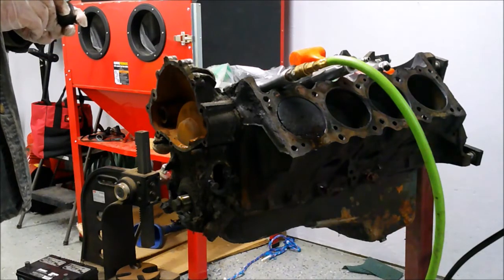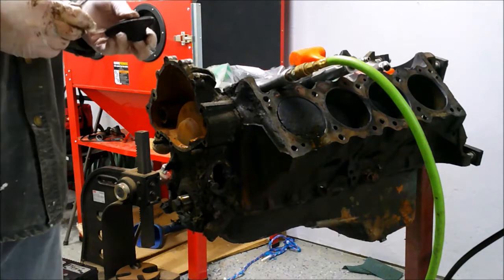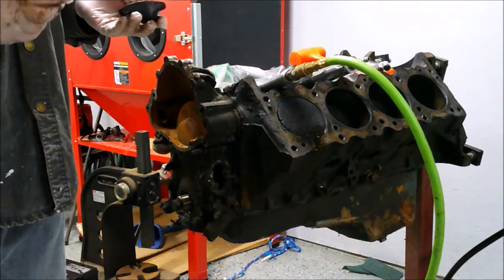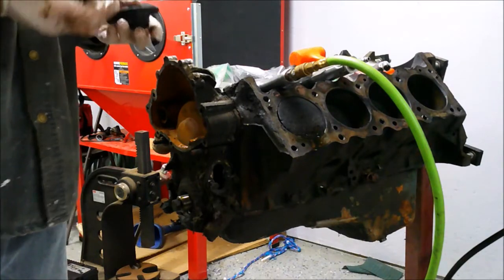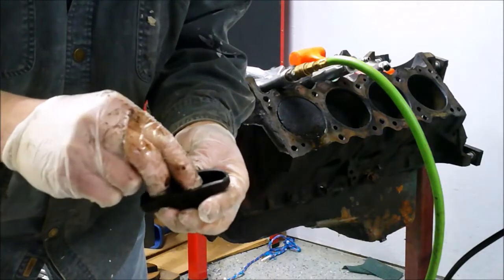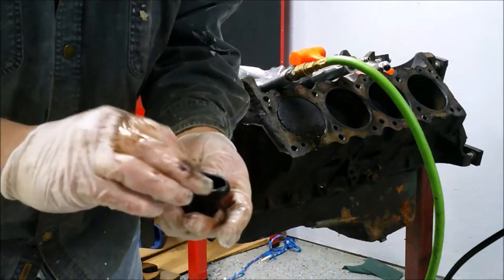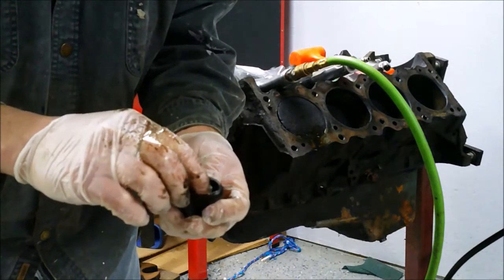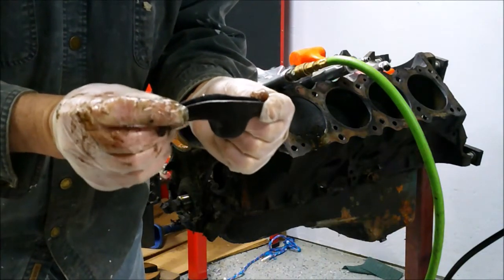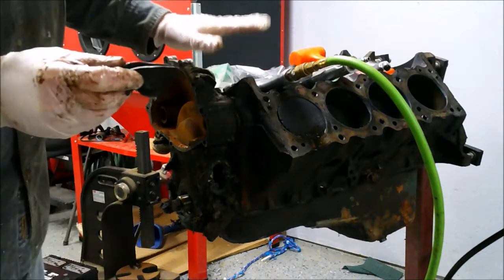One thing I wanted to clear up quick — I was watching a video earlier, and I saw somebody, a well-known automotive journalist, attribute the Ball Stud rocker arm, which is this right here, to Chevrolet in 1955. It's well known that Chevrolet did use the Ball Stud rocker arm on the new-for-1955 small block V8. But this Ball Stud rocker arm was developed by a Pontiac engineer named Clayton Leach, and it was first used on these series of engines.